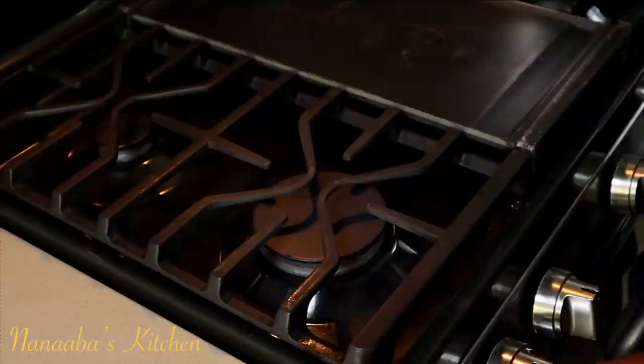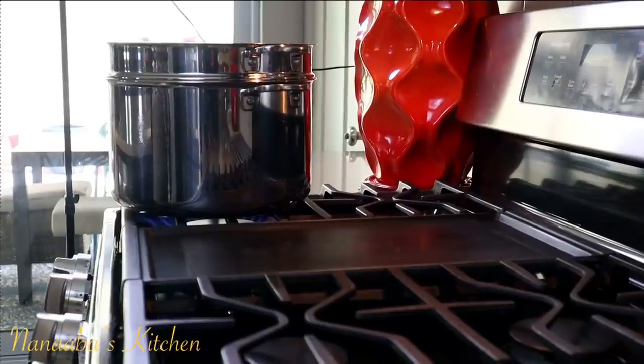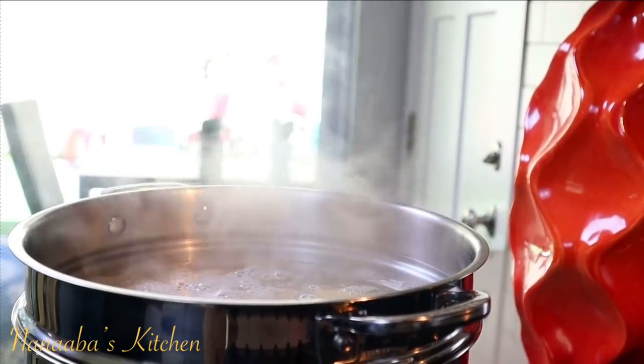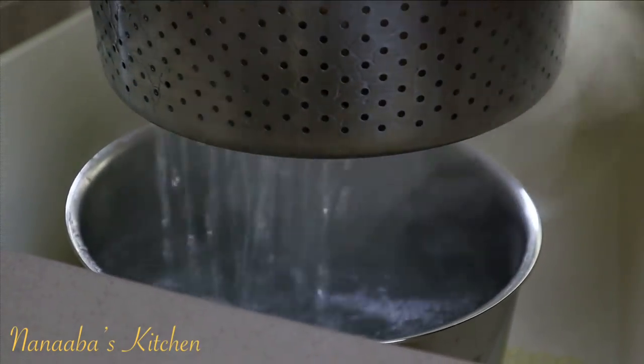It is now time to parboil these potatoes. We are literally just going to bring it to a boil. It is important to start with cold water so that we cook everything evenly and also the potatoes do not soak in too much water. Potatoes are full of potassium, a heart-healthy electrolyte that's important for circulation. Now if you have a condition that causes retention of excess potassium in your body, then this is a good way to enjoy your potatoes without the excess potassium.